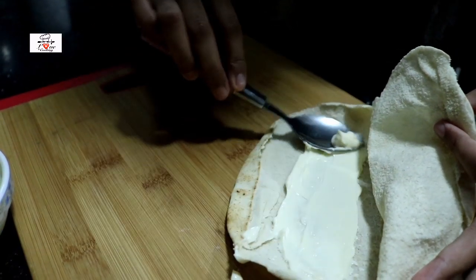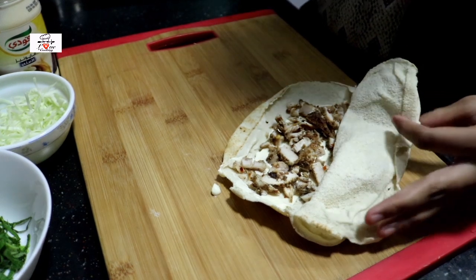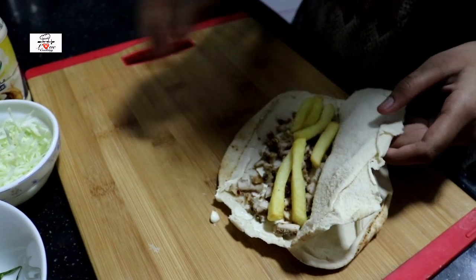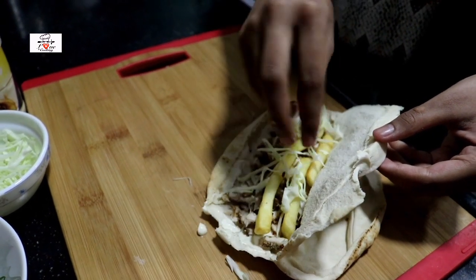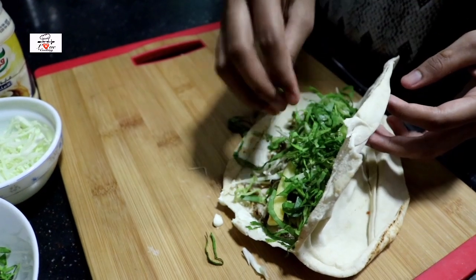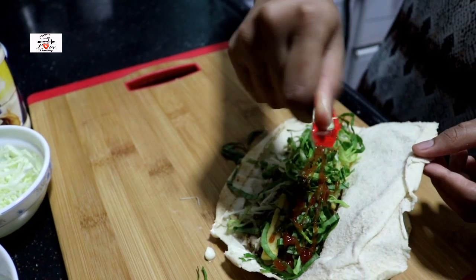I will spread the mayonnaise and the chicken. I will spread the mayonnaise and add a little because it is creamy. I will add chicken. I will add french fries. You can add some pickles and cucumber. I will add cabbage and other vegetables. Then add some ketchup.